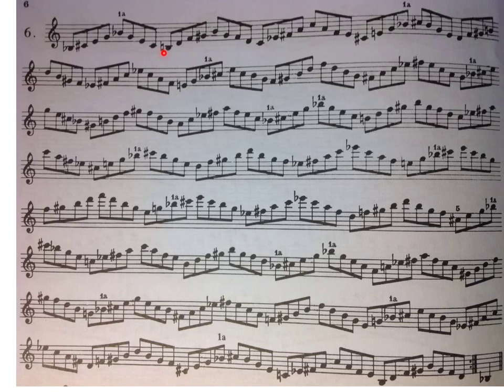We started at B flat, now we're at B, and the same thing — all minor thirds — and back down, up another half step to C. So I'll play it for you so you can get an idea of how it sounds. So you get the idea.